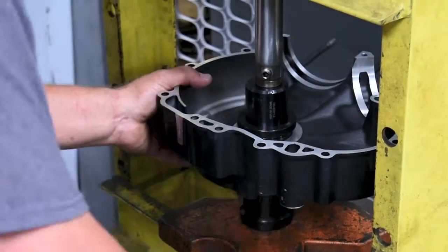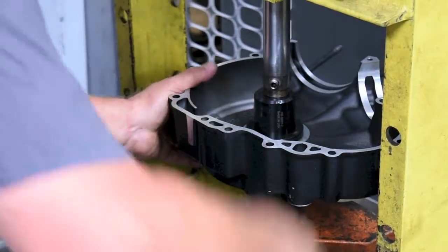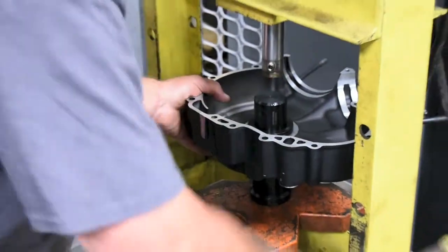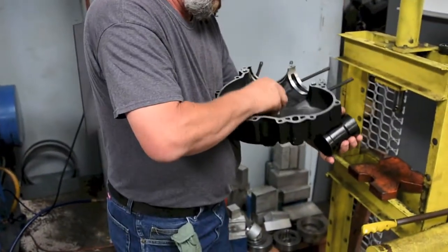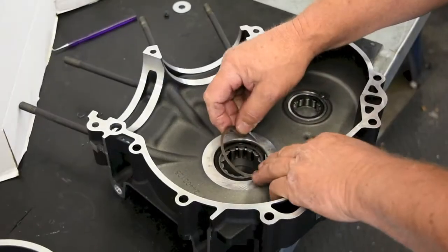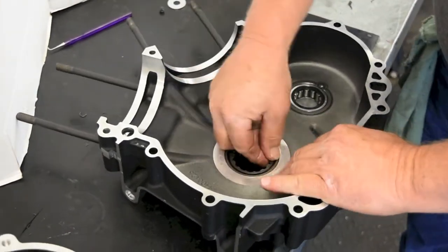Press the driver tool until you feel resistance. This means it is bottomed out and the bearing is properly seated in the case. Install the retaining ring ensuring it is fully seated, following the HD service manual.